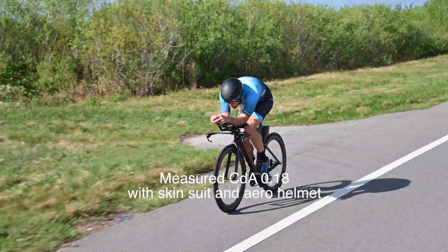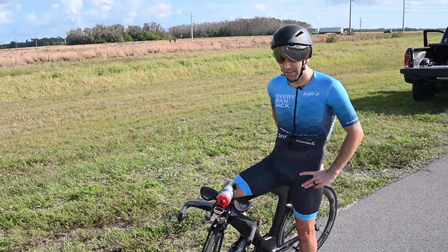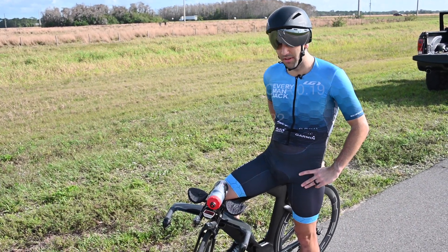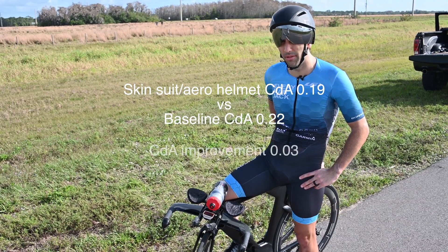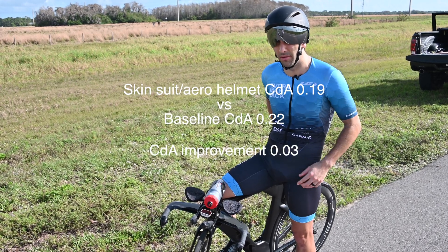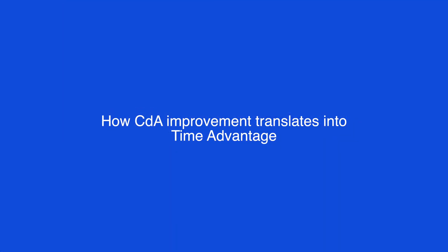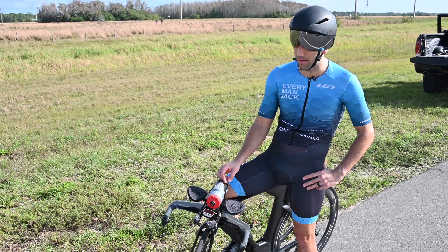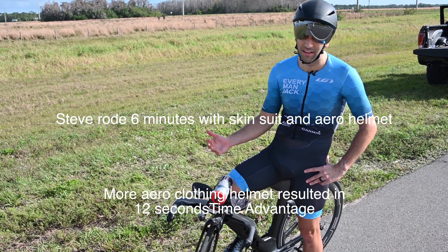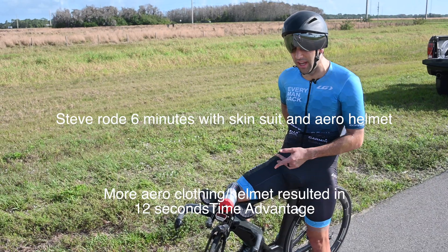My CDA during the test was about .18. This is essentially my race setup. Completing the test with the skin suit and aero helmet, the CDA was roughly .19 — that's about a difference of .03 compared to the standard cycling kit and road helmet. The Aeropod also calculated that over the roughly six minutes we rode, my time advantage from the previous CDA was about 12 seconds. So in just six minutes, there was a 12-second difference between the old CDA and the new CDA.